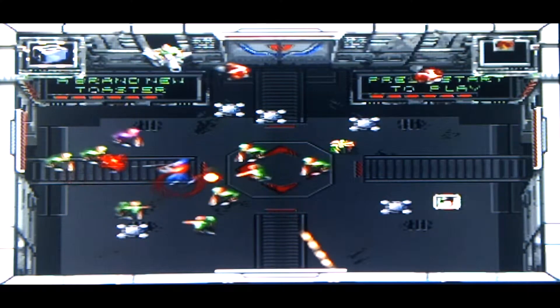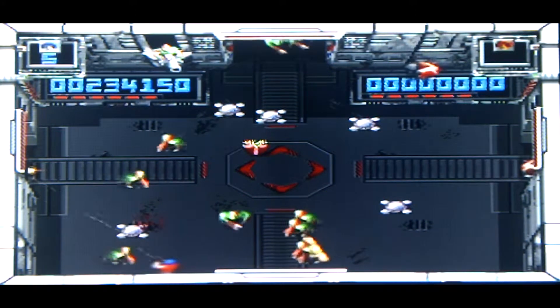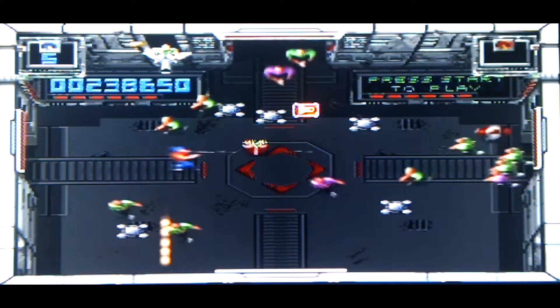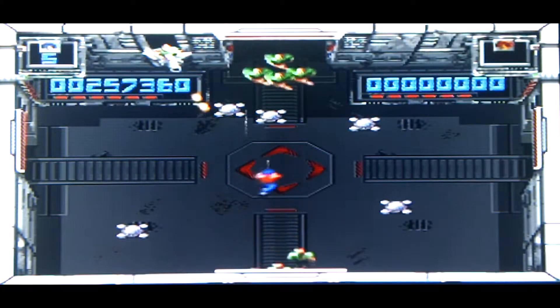If you want to play Smash TV as near as damn it as you're going to get, then I would get the SNES game. It's got pretty much everything that the other versions have got. Some people say it's a bit crude because the graphics are a bit low-res. I really don't see that.